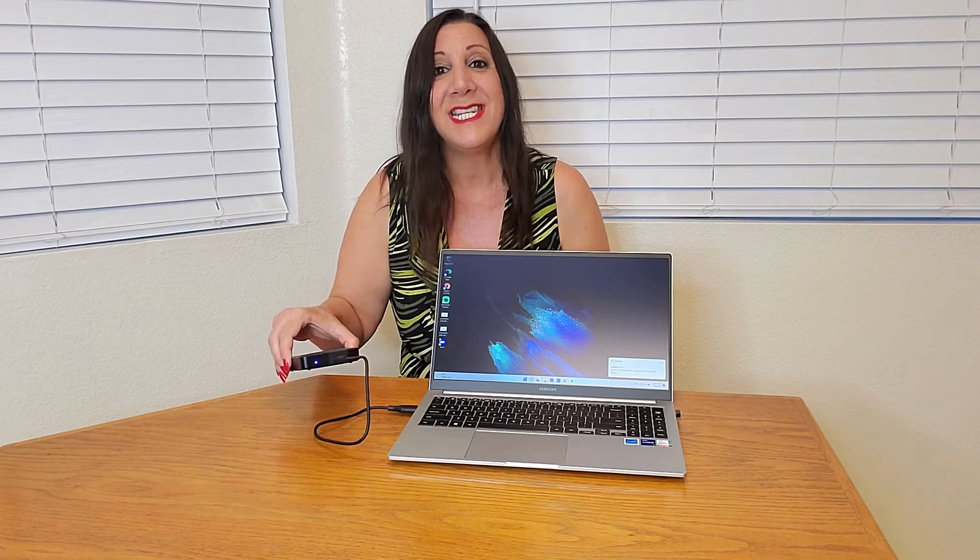Let me show you how it works — this is so simple to do. All you have to do is use the cable provided and plug it into your USB port on your computer, then plug the other end into the external hard drive. Simple as that. You'll see it start blinking and you can even feel it vibrating to show that it's in use.